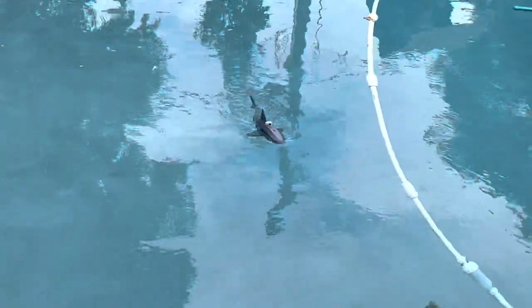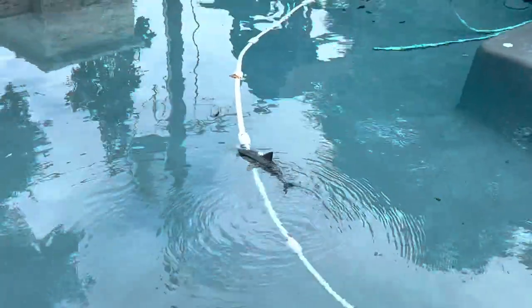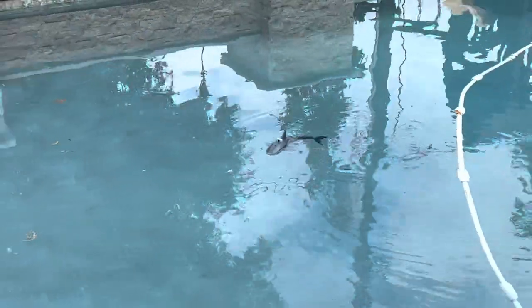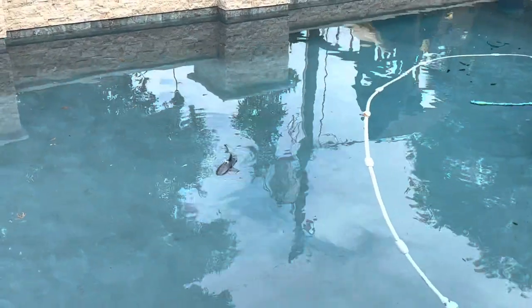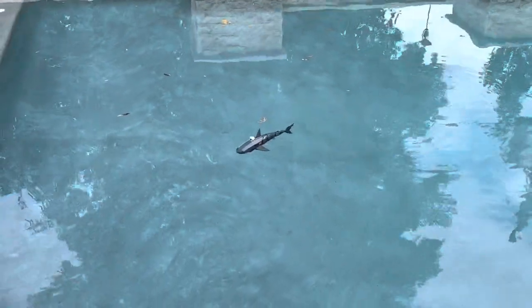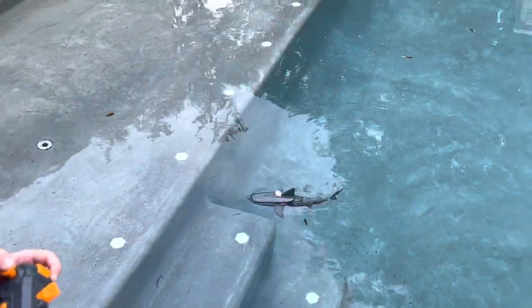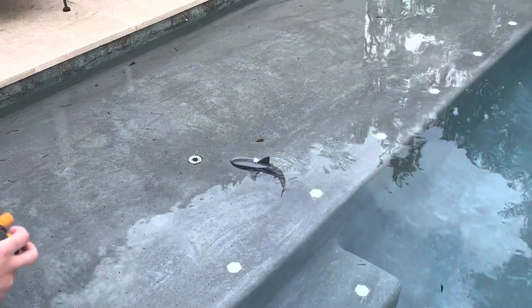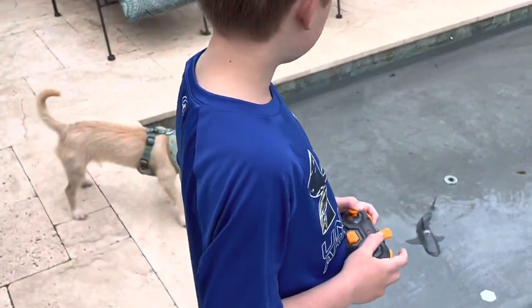This one seems a little bit better. It's about the same speed — it's just the camera that makes it more expensive. This seems like a little better quality. Like the old shark would go on its side, but this one's more of a shark.